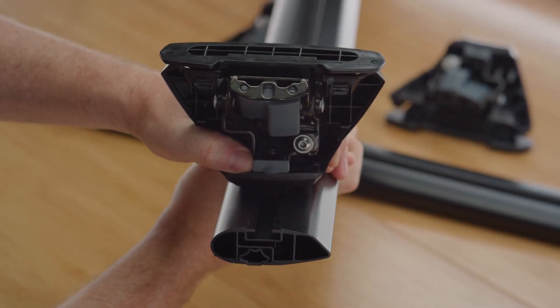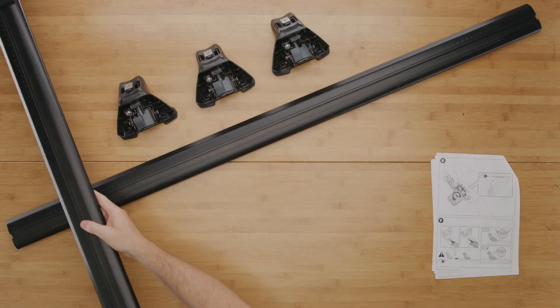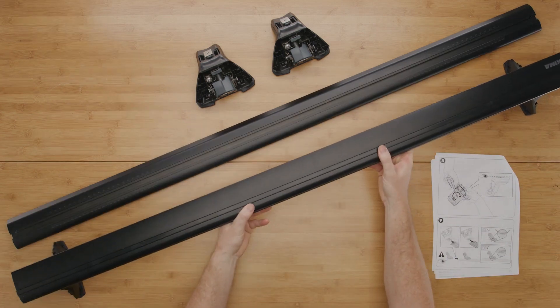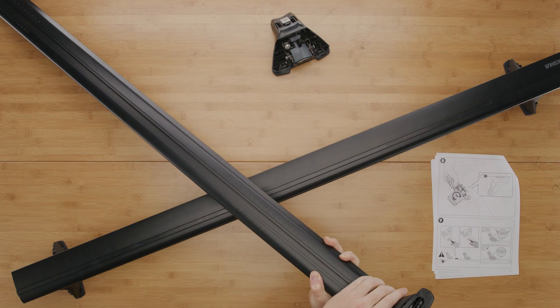You may need to loosen the pitch screws to provide enough T-nut clearance to achieve this. Check that each leg has been securely installed onto the crossbars.